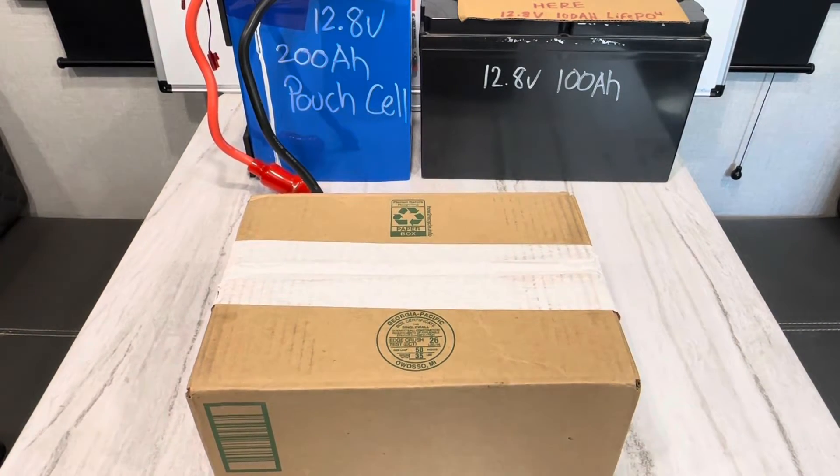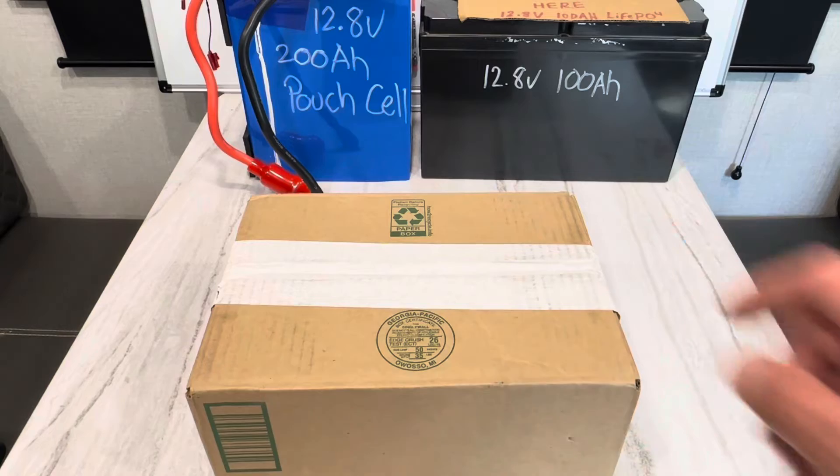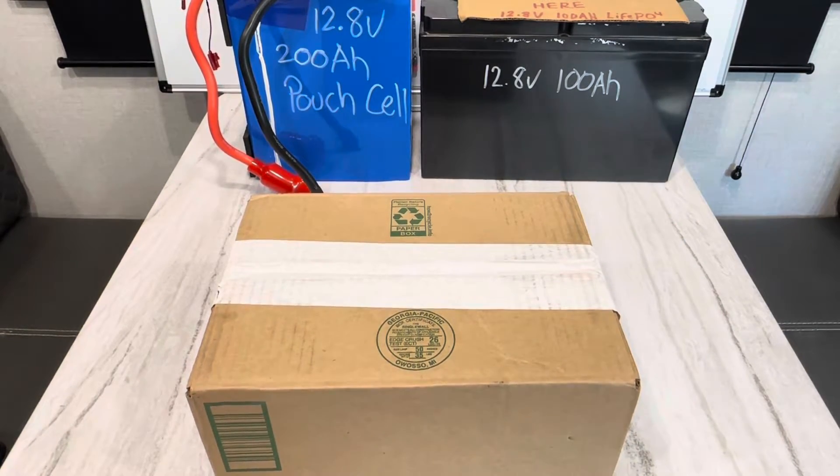Hey everybody, hope you're all doing well. I've got an exciting video for today. No, it's not batteries — batteries are part of it, but it's not about batteries. In this box is a 40 amp charge controller.